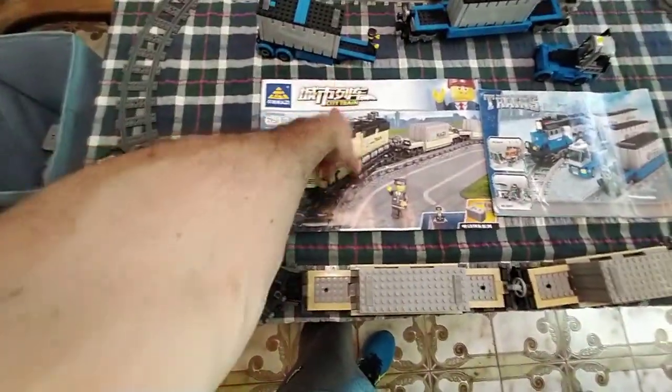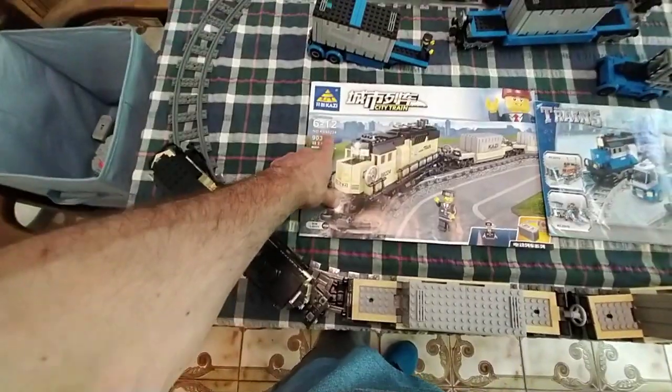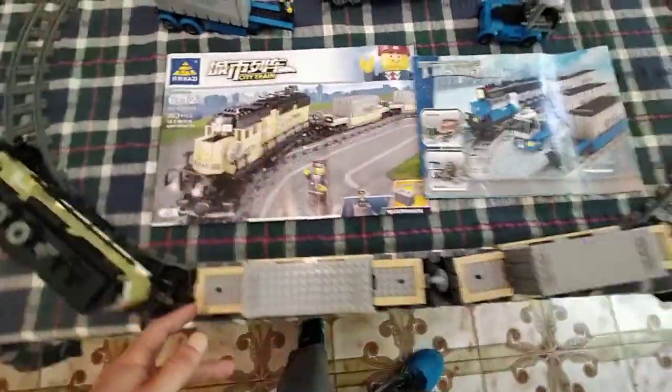This is Kazi and the model number is 98224, something like that. It's a Maersk train in beige, and then this one as well — a different brand I think.